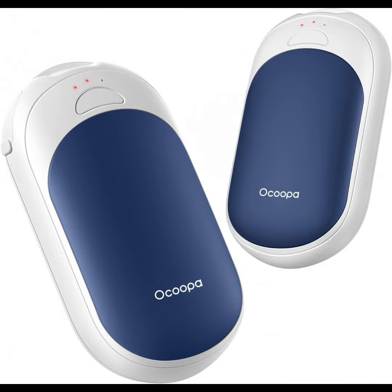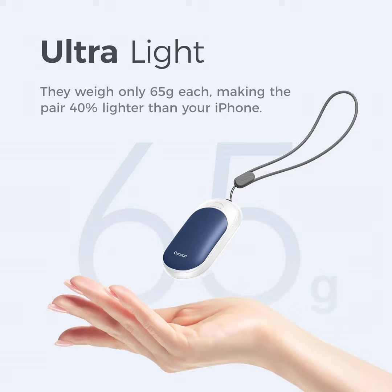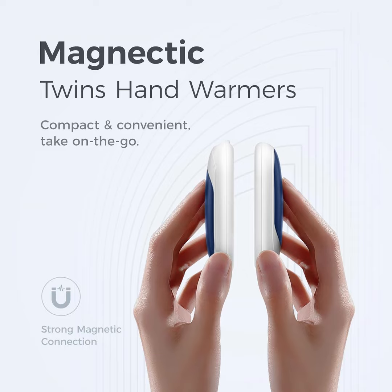The UT3 Lite adopts four powerful magnets to attach the two twin hand warmers quickly and easily, making them compact and convenient to take wherever you go. Ultimate comfort — excellent experience in every aspect.